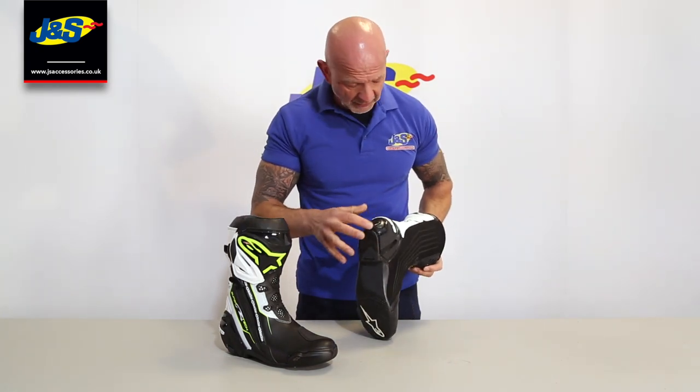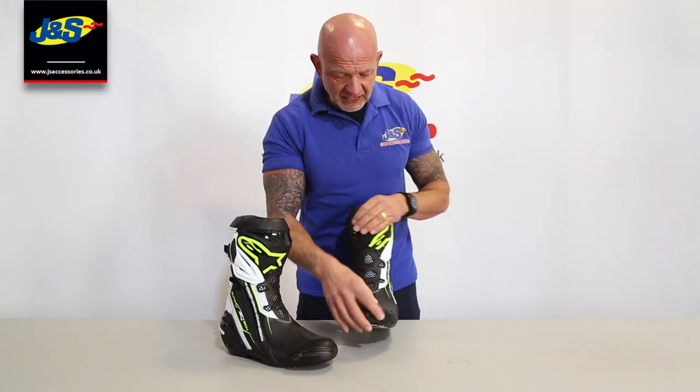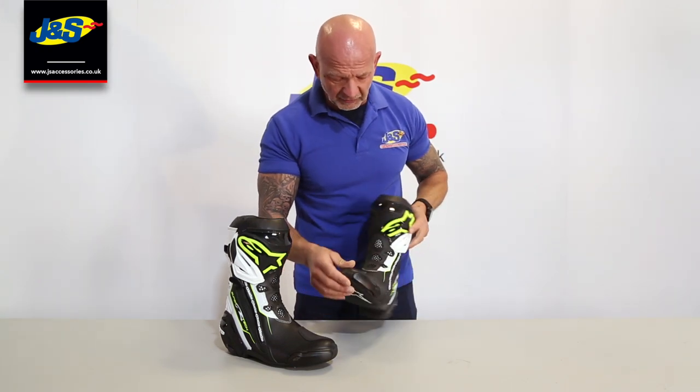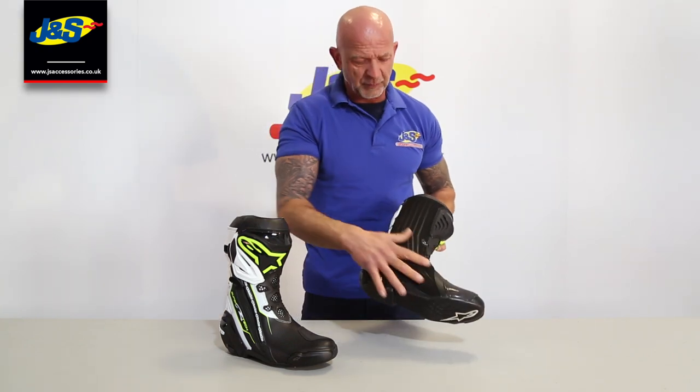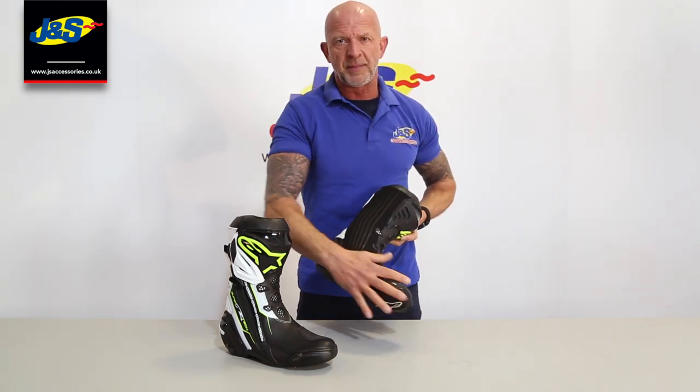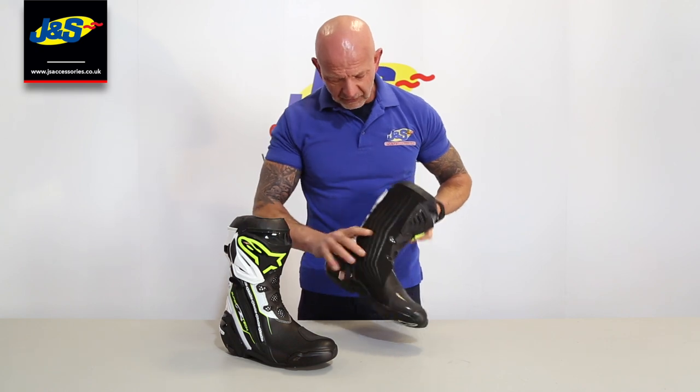Heel protection inside. Replacement plates for the heels and the toe sliders are replaceable as well. Gear change protector. Nice and smooth up the inside - nothing there to get caught on the bike while you're moving around. Superb.